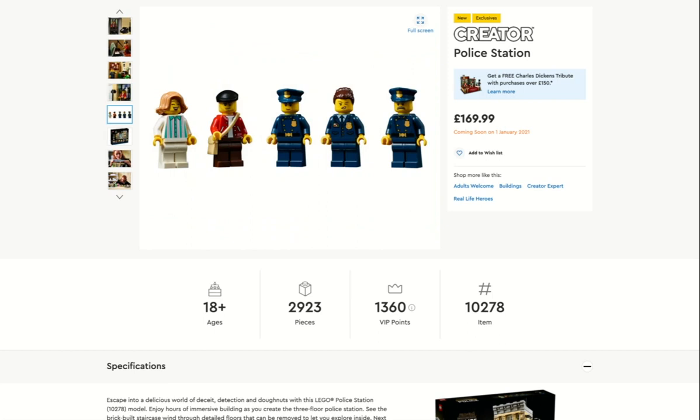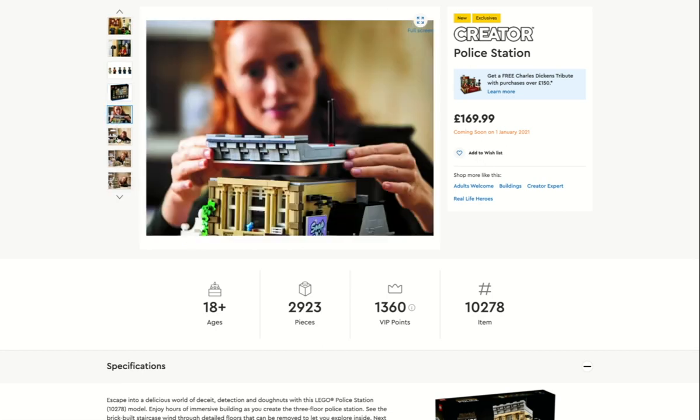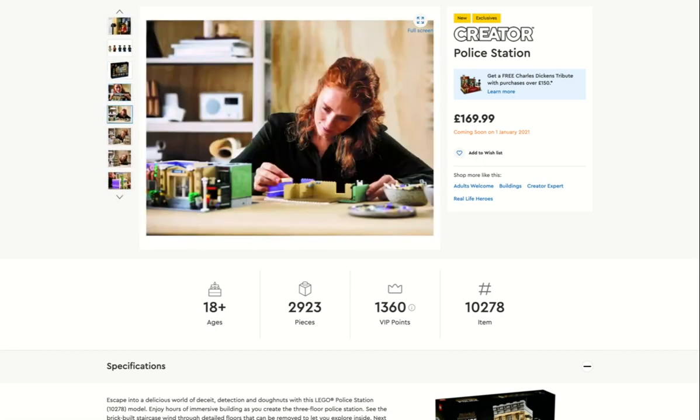Oh, that's the criminal's mugshot — very important for when you go into the prison. It only comes with five minifigures, which is maybe a bit low for the amount of pieces you get and the price you pay, but that's LEGO. It fits perfectly with the bookshop — that's where it's going to go when I get it. You've obviously got the designer putting it all together.